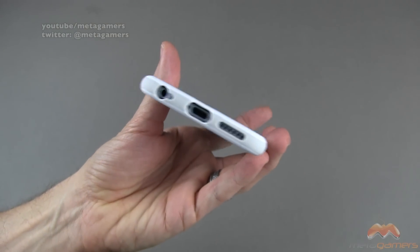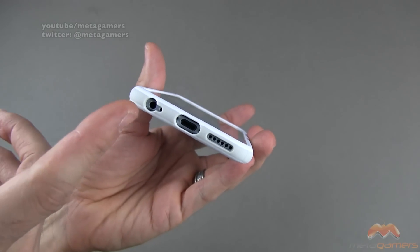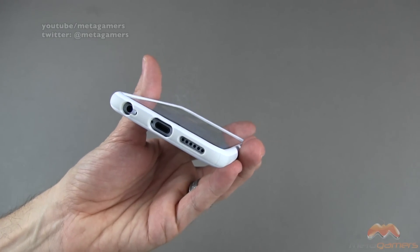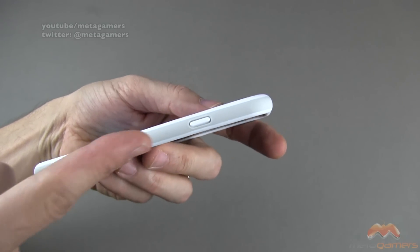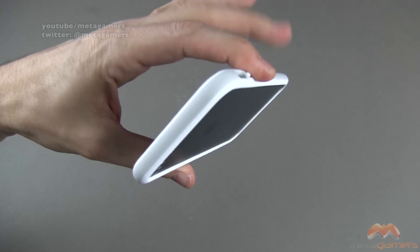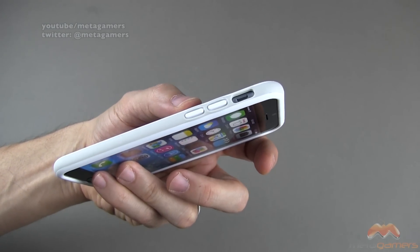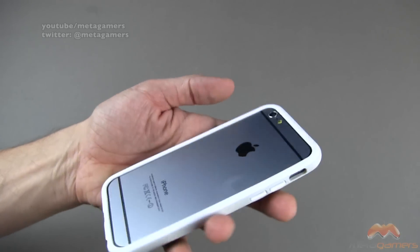Here's what it looks like down below — everything is opened up for you. You might run into a few issues with compatibility on the lightning connector as well as the headphone jack if you're using some oversized connectors or third-party accessories that are a little bit larger. Along the side, you can see some Ozaki branding. Your sleep/wake power button is covered up. Along the top, it is all enclosed. Along this side, your mute switch is available to you, and then your volume buttons are covered up here as well.